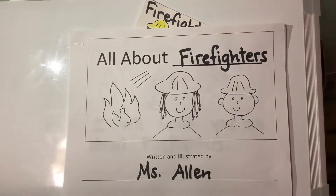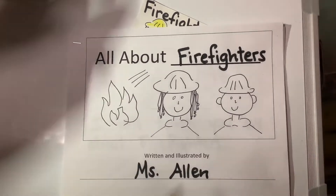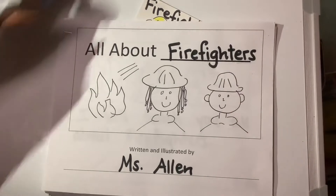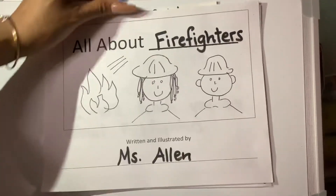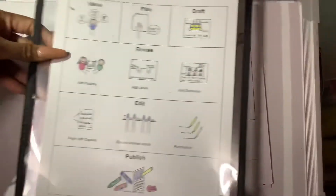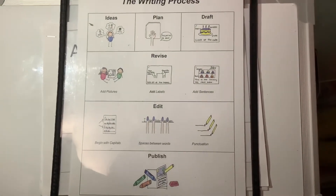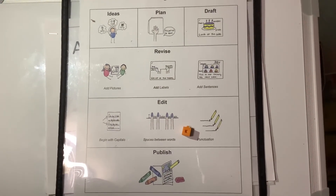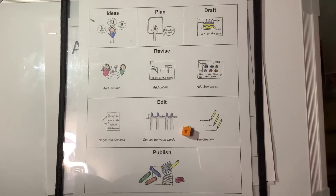I'm so excited about my book. But remember, boys and girls, we are not finished. This is your opportunity to add more to your book. And tomorrow, when we meet again, we are going to move from revision and we are going to edit. See you tomorrow. Have a good day, boys and girls.